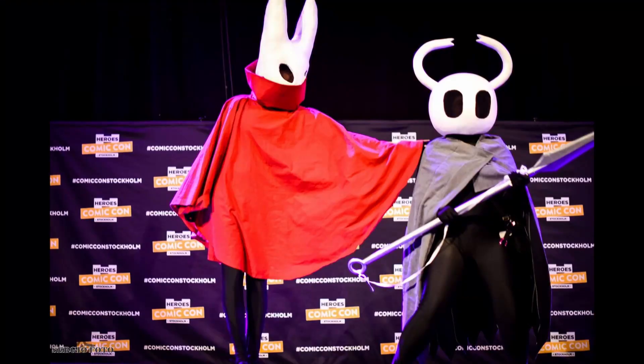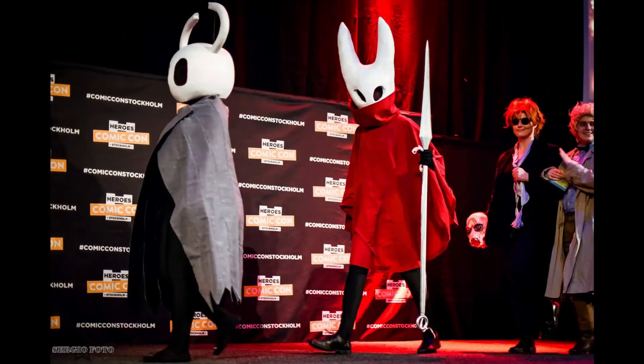Hello and welcome to this video on how I made my Hornet cosplay. I did not intend for this to become a video — I made that cosplay a year ago and just decided to make a sort of tutorial-esque video.